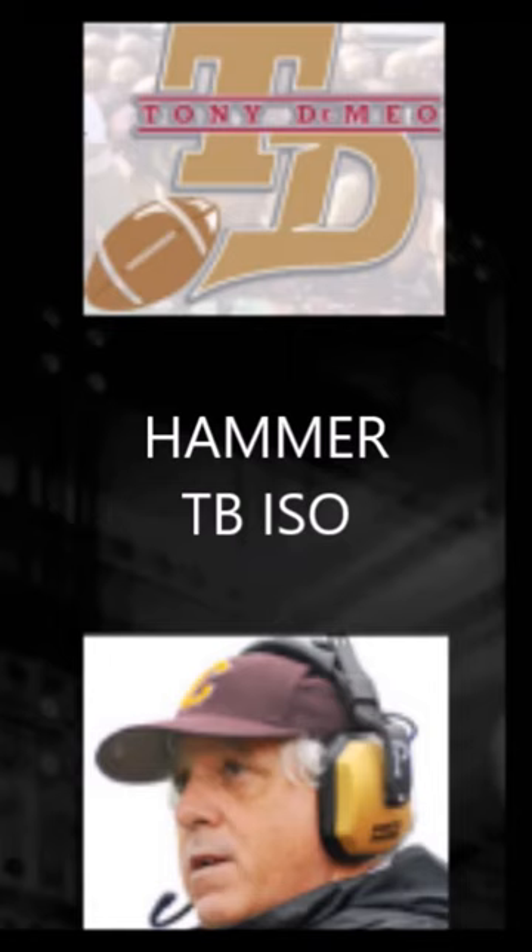The hammer package usually uses seven offensive linemen and two tight ends in the backfield as lead blockers. This is just a mano-a-mano formation where we're going to get a hat on a hat and more bodies into the hole than you have defenders. So let's take a look at our hammer package with multiple tight ends.